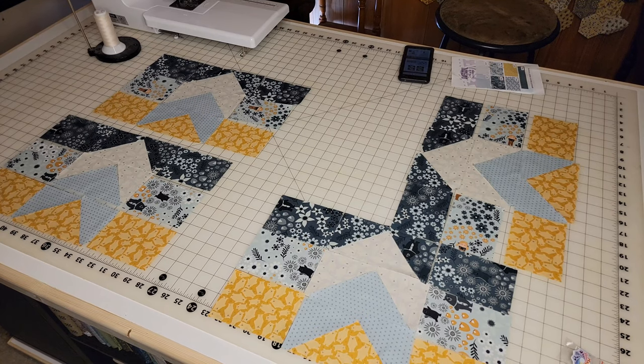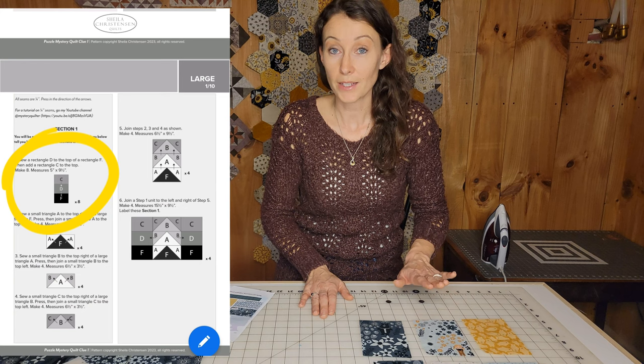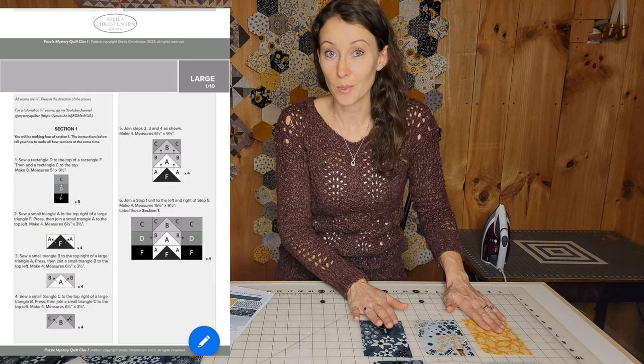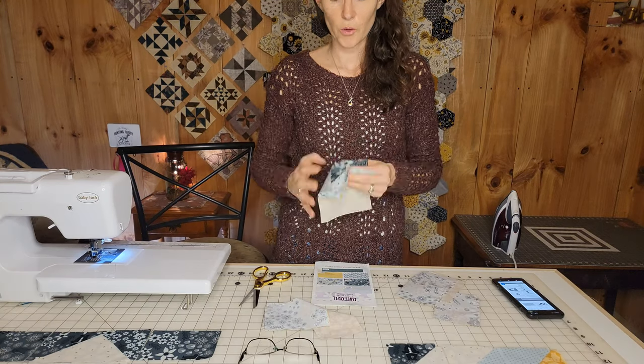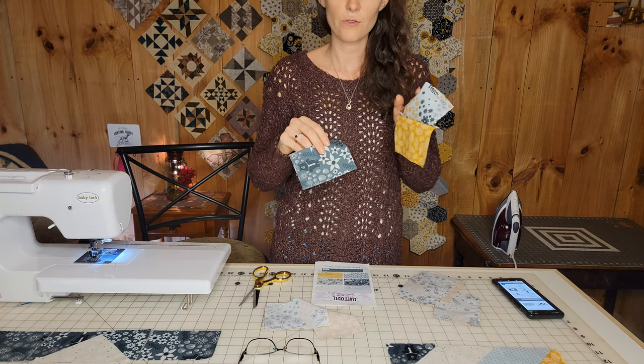Everything is all laid out and we're going to look at the first directions. First thing is we're going to sew rectangle D to rectangle F, and then we're going to put rectangle C on top. I'm going to go ahead and cut these apart and sew fabric C onto fabric D.